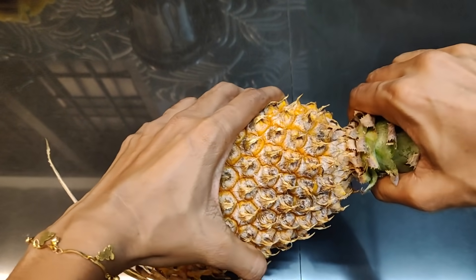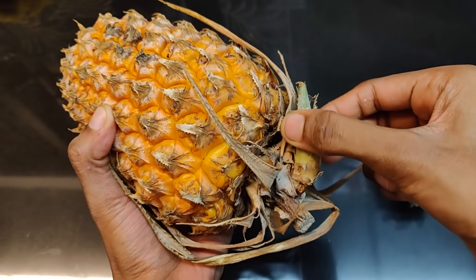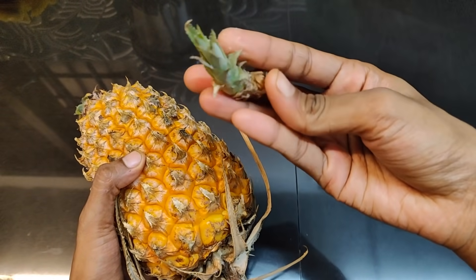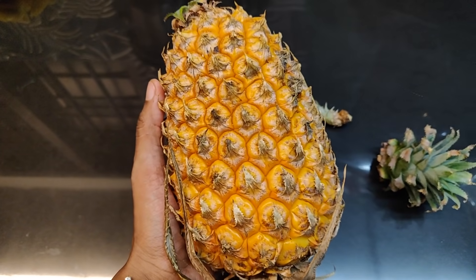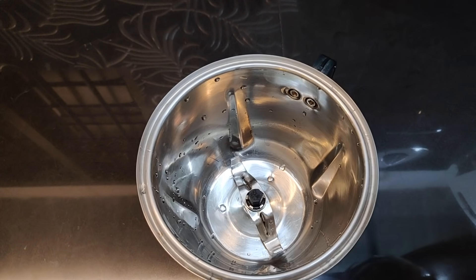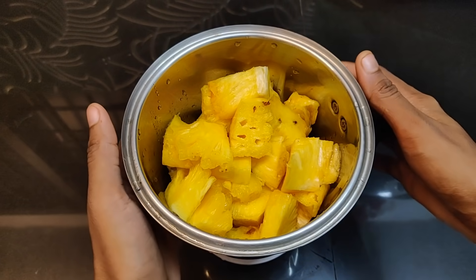We will clean the pineapple first. We will clean it and then cut the pineapple. We will mix it in a jar and add all of the pineapple.